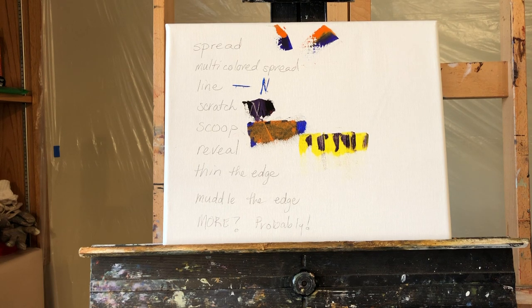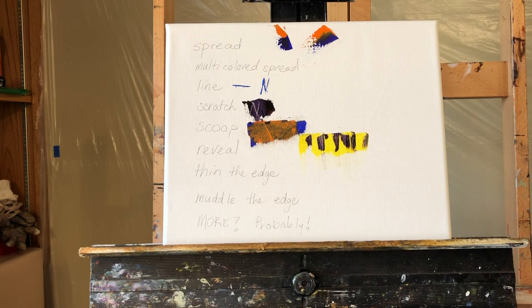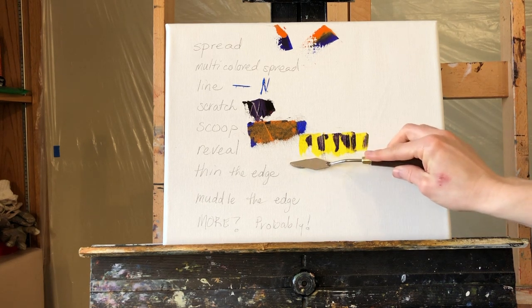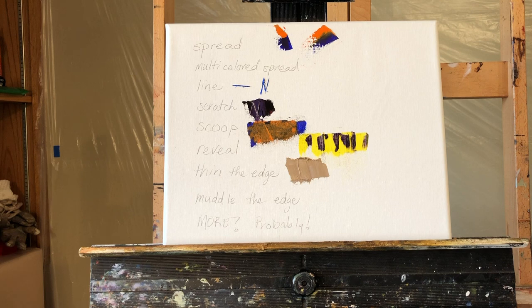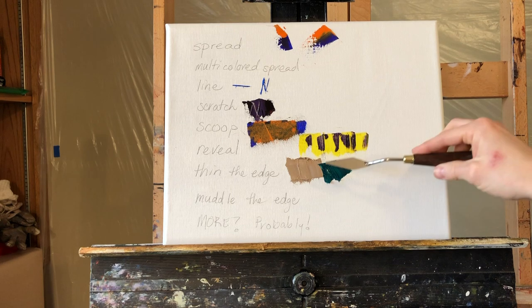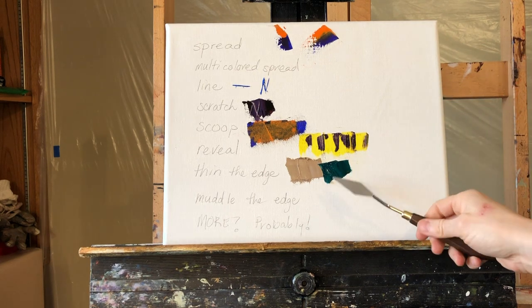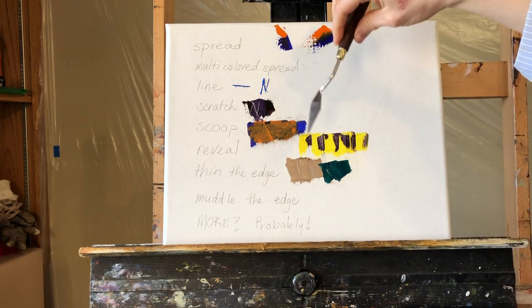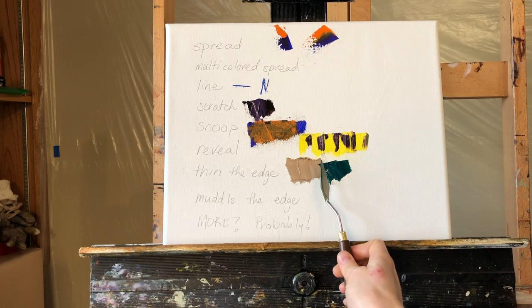Thin the edge is for when you're worried about how two shapes transition between each other. These next techniques are more for that phase of art — edge control. Artists often worry about edge control. Here's one segment and a contrasting color nearby. You can see that's a very hard edge. One of the problems with knife painting is that you can't always control the edges — they're all hard.